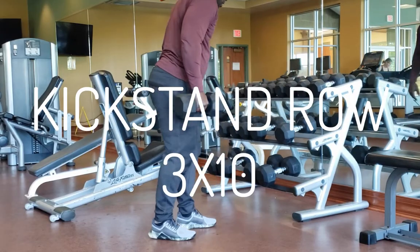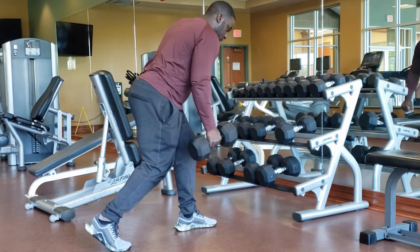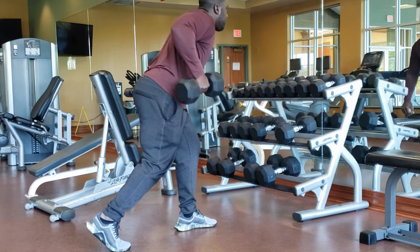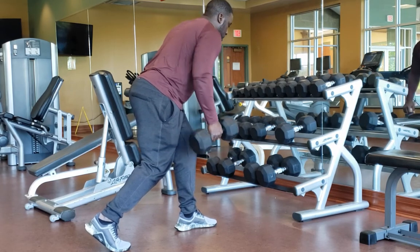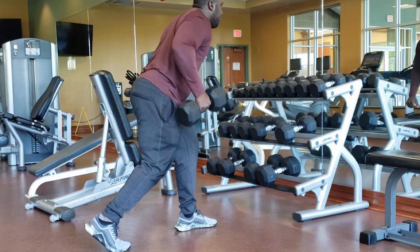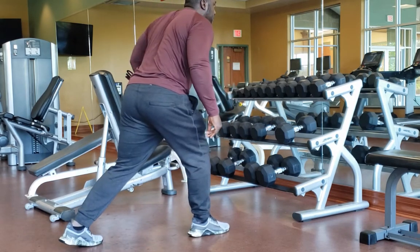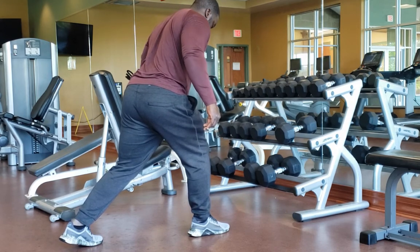The next exercise is the kickstand row. Basically, you're going to put weight on your front foot and a little bit on your back foot, doing a little scissors stance. What you're going to do is pull that elbow to your side — you don't want to pull it out wide, pull it to your side. That's really going to get those muscles we're aiming for and help you in baseball.